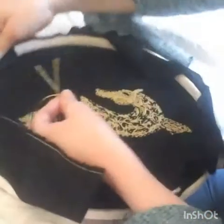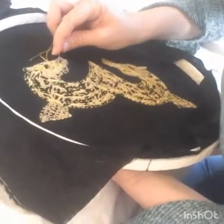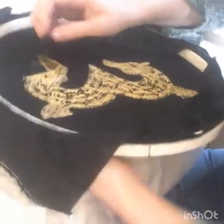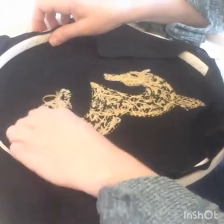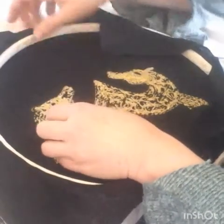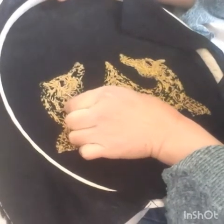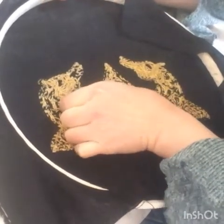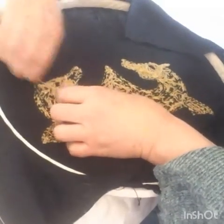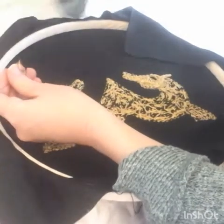So I'm going to turn it over, and I am just going to thread — just treat it like a normal thread, threading through. This is why we have lots of length; you do not want to be mucking around with not enough length. I'm just going to change direction, put it through again, and snip it off.